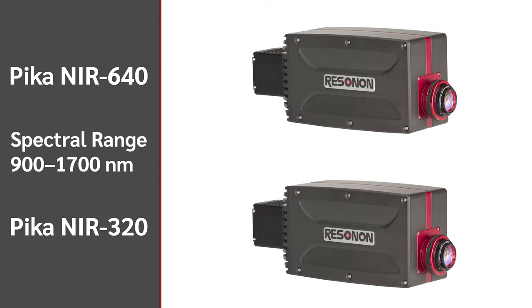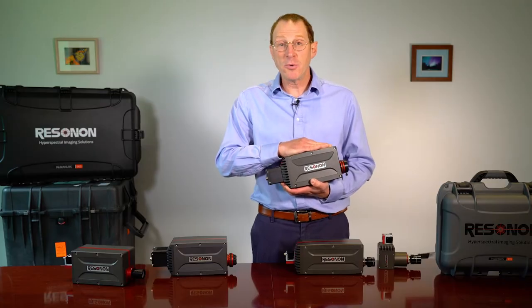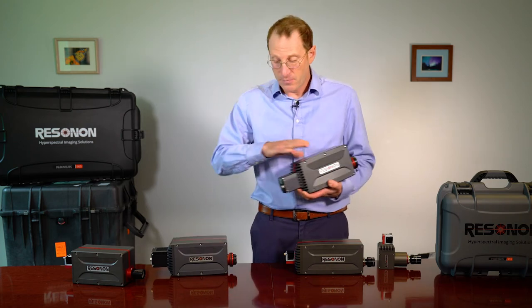We have two infrared hyperspectral imaging cameras: the Pika NIR 640 and the NIR 320. These cameras scan a spectral range of 900 to 1700 nanometers. The Pika NIR 640 has 640 spatial pixels per line and 300 spectral channels, while the NIR 320 has 320 spatial pixels per line and 164 spectral channels at each pixel. The NIR 640 has higher resolution, but the 320 has a lower cost and is capable of higher speeds.